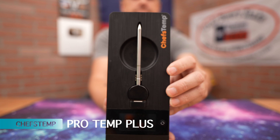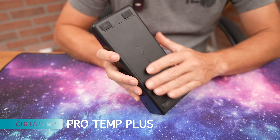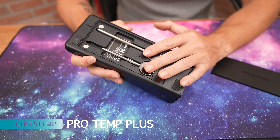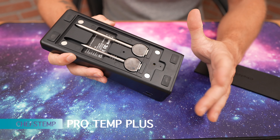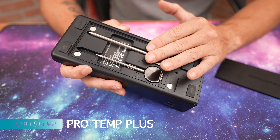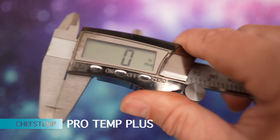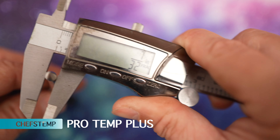Next up, we have the Chef's Temp Pro Temp Plus. The case can stand upright and has a magnetic back. You have USB-C rapid charging, with one charging port in the front and the back opens up. Chef's Temp is the only one that gives you different size probes — a 5-inch for large cuts like brisket and a 4-inch for smaller steaks. The thicker probe is 15/64ths and the smaller one is 7/32nds.